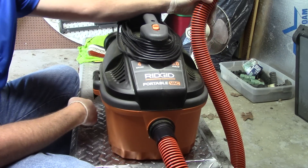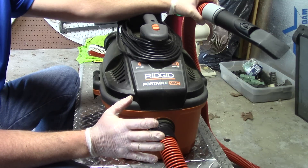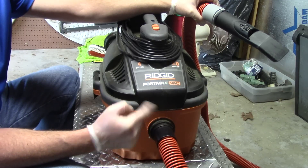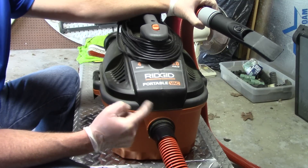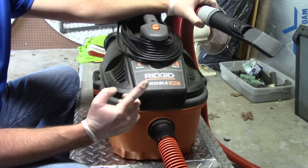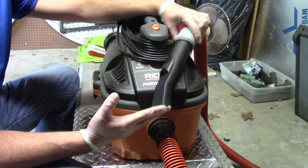Hello folks, Scott with Dallas Paint Correction and Auto Detailing here in Dallas, Texas. I want to talk about this little thing — this isn't going to be a long video. This is a vacuum that I think is one of the best little vacuums I've ever used as far as auto detailing is concerned. It's a Ridgid, it's a four-gallon, five-horsepower vacuum with plenty of suction.